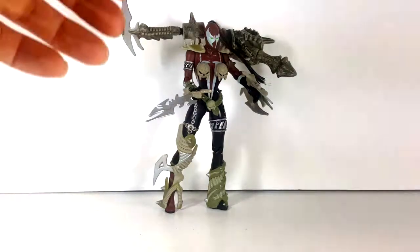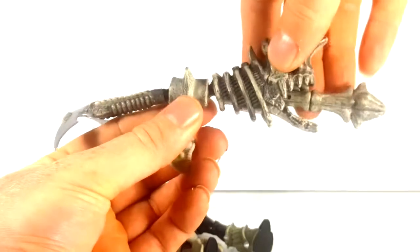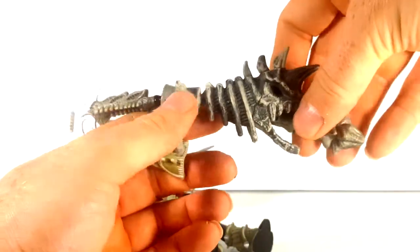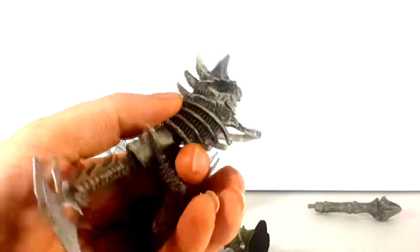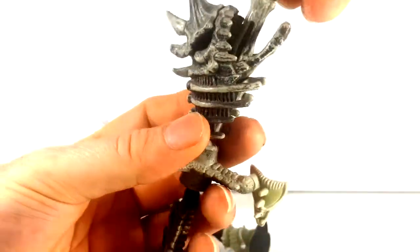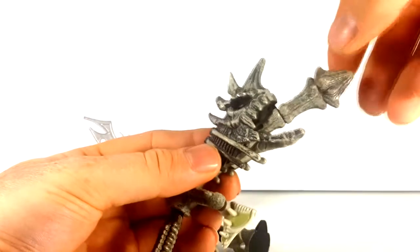She does come with a number of accessories. One being her Skull Launcher, made from several bones. It can articulate — it's on a ball joint on both ends. Has a nice little sickle here. The trigger is right here. It has these little grooves which have to slide in on either side of the mouth, just like that, and lock in place.